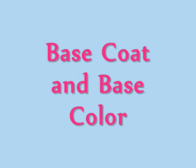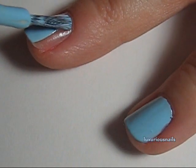First, apply your favorite base coat. When dry, apply your base color. I chose a sky blue, and I applied two coats.